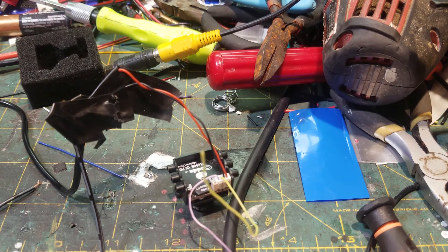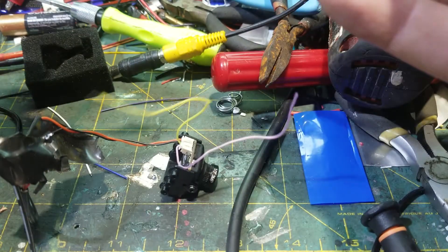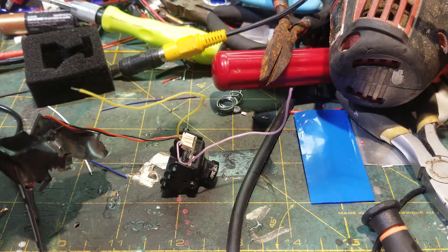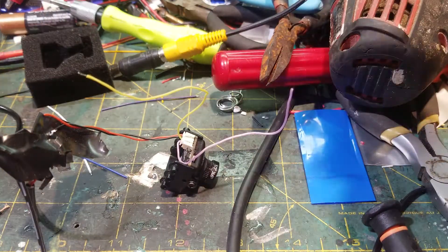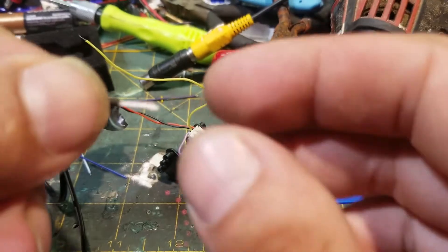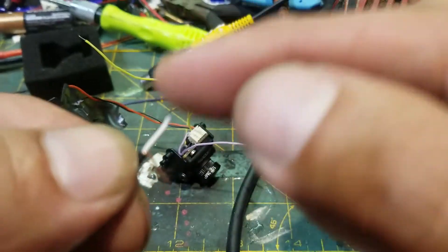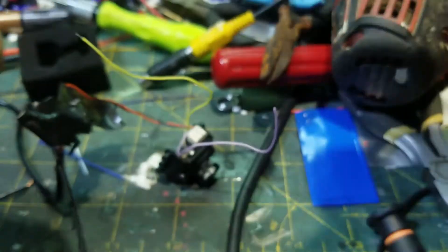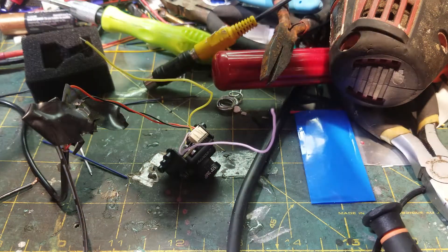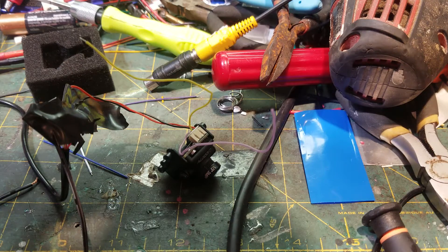Now there's two ways to do this. One way is by sacrificing an RCA plug that you have laying around, and that's what I'm going to do here — taking it from another project. We're doing it with as minimal stuff as possible. It doesn't matter what color it is. On these RCA cables, usually the ground is the outer insulation almost, and the positive is the middle part. Then we're going to strip that — I'm actually going to solder this just to make it easier, but you can totally twist them together and it'll be the same exact thing.